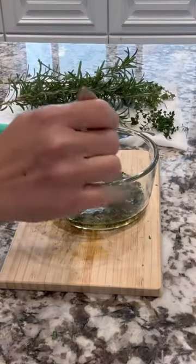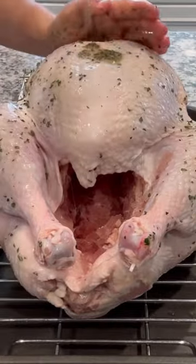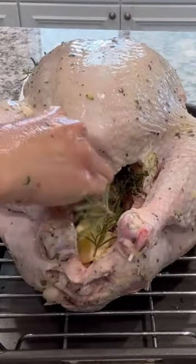Then I give that a good stir and I take out my prepared turkey that I've patted dry and I'm going to add that on top and get it all over the bird, making sure I get into the breast as well. I'm adding a little bit of melted butter just under the skin of the breast.